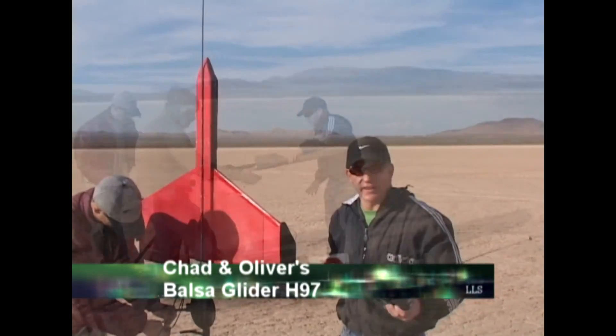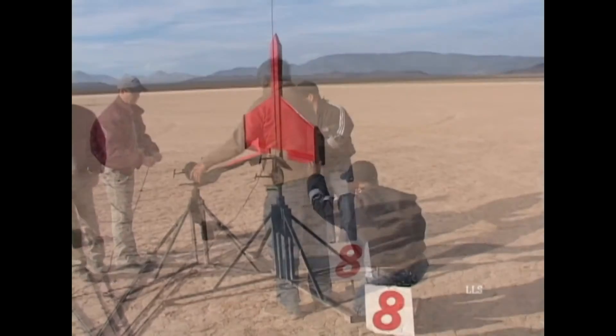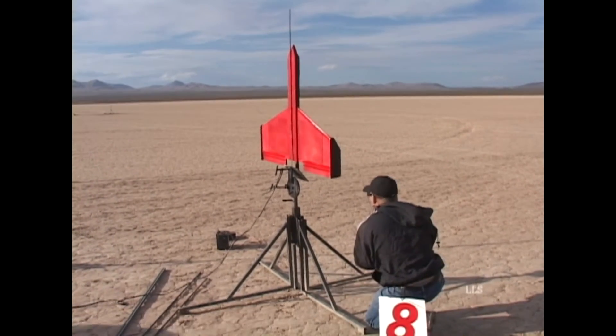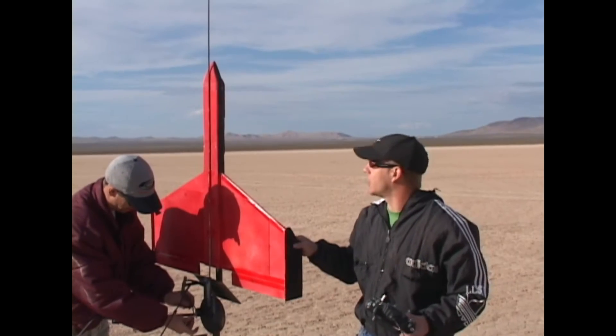I'm Chad from Las Vegas. I work with Oliver — he's the one who gets me up in the air. We've got a basic balsa wood model, about a three-foot wingspan and two feet tall.